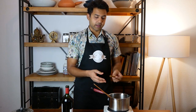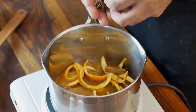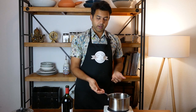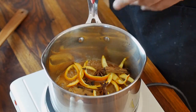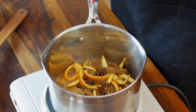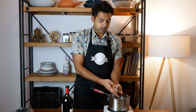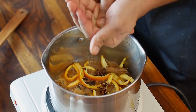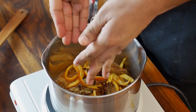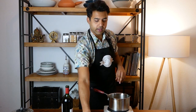Now start adding the spices. Take the cinnamon as it is — you can break it. Then add the star anise. I've taken about a teaspoon of cloves — we don't want too much, it will give a very biting feeling at the back of your tongue. Then add some cardamom — crush it open using your hands or a mortar and pestle. When you do this, the flavor spreads out more nicely. We'll add nutmeg more towards the end, not now.